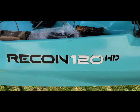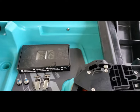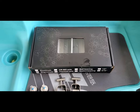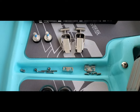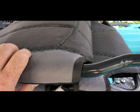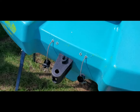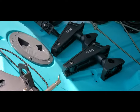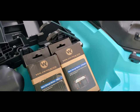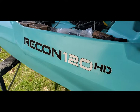This video will be on rigging up the Recon 120HD. When you open your pedal drive box, you've got your pedal drive, crank arms, pin, pedals, bolts for attaching the crank arms, and attachment hardware for the clips. Your seat will be in two pieces, so we have to put that together. The rudder is a straightforward drop-in. I've got Scotty anchor locks for the front and back, and I'll be installing my Garmin sonar. This is the walkthrough of setting up and rigging your Wilderness Systems Recon 120HD.